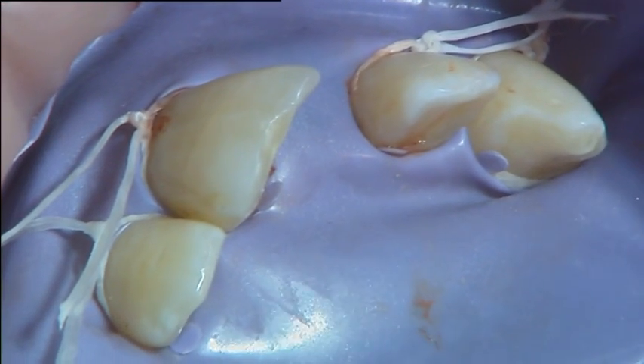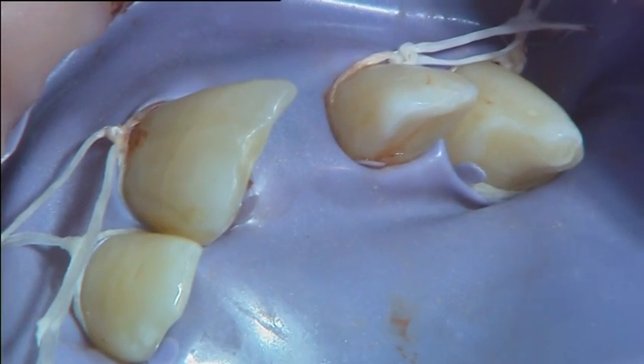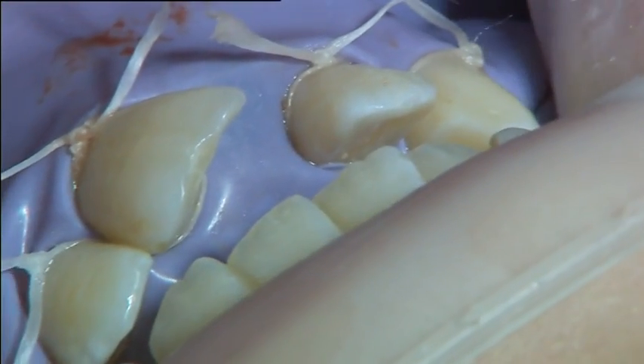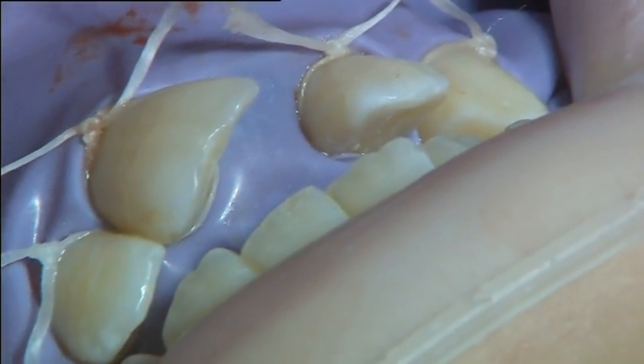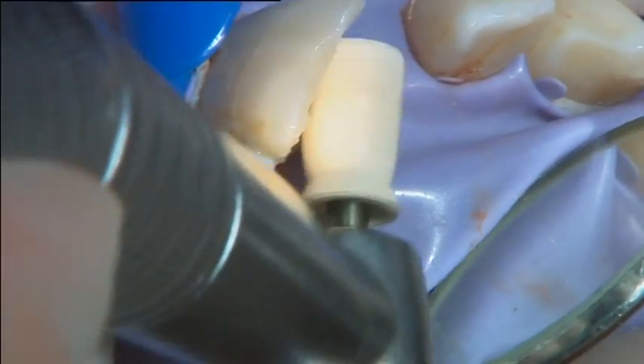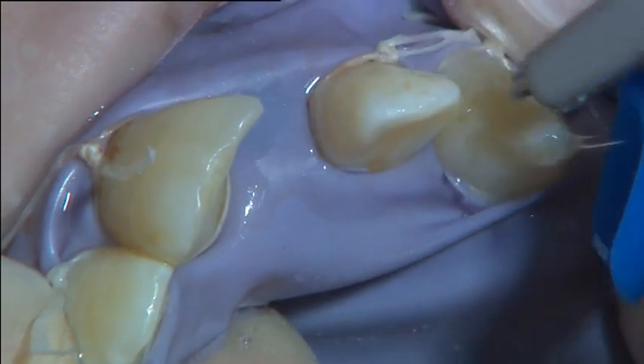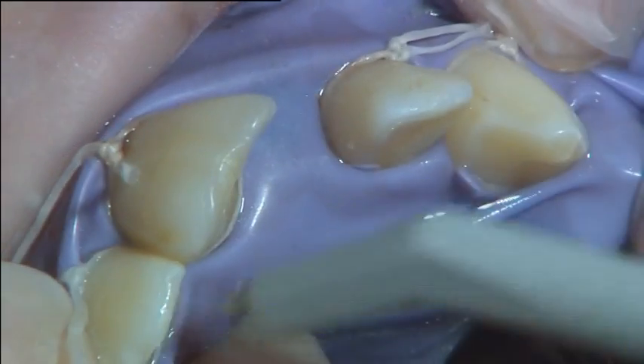The rubber dam was placed in order to keep the working area dry. The area to be bonded on the teeth was first cleaned with pumice and water, rinsed with water and then air dried.